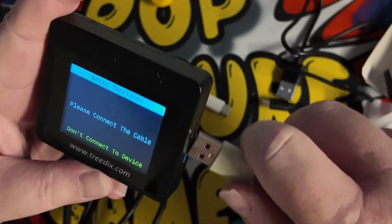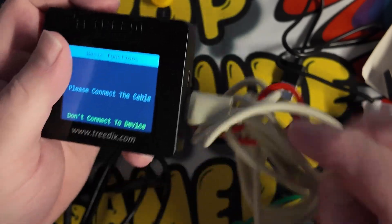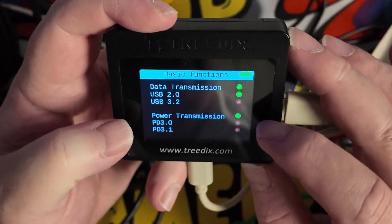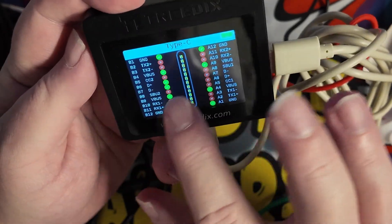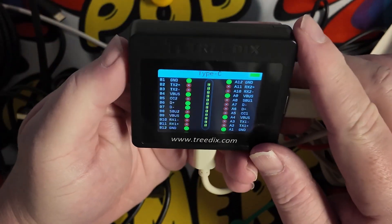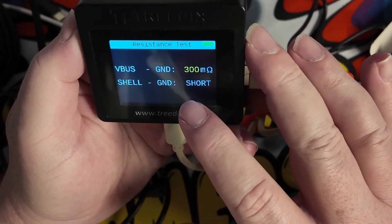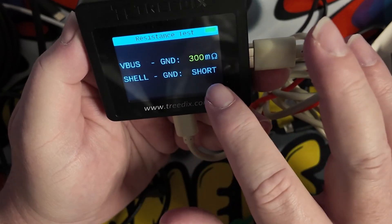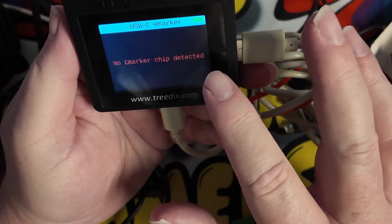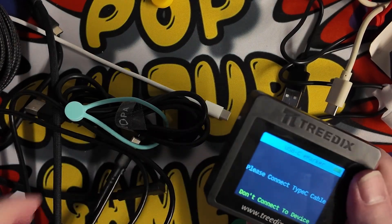Let's look at another one — this USB-C cable came with my Commodore Amiga Mini. I'll plug it into the USB-C slot. We can see it's USB 2, it does data transmission and also power. It gives us a full pin map — similar to what the lights represented on the original tester — and tells us the resistance in milliohms. The ground short test result is also shown. Importantly, no e-marker chip was detected on this cable.